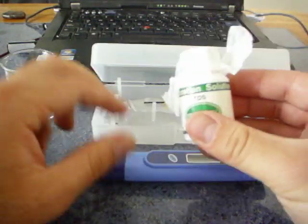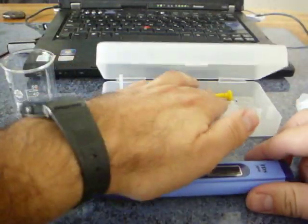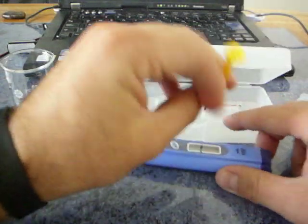This is a calibration solution. This is a tester, and this is a calibration screwdriver.